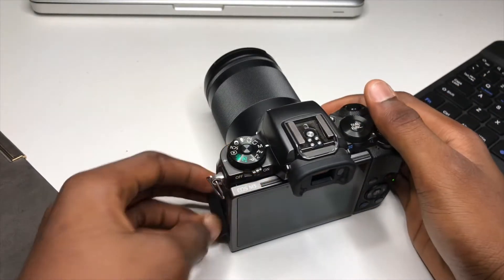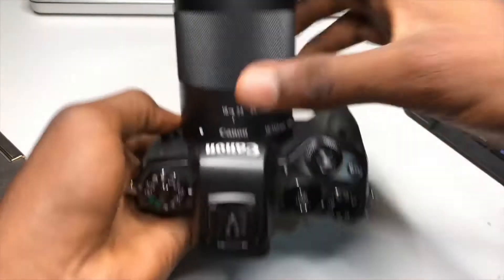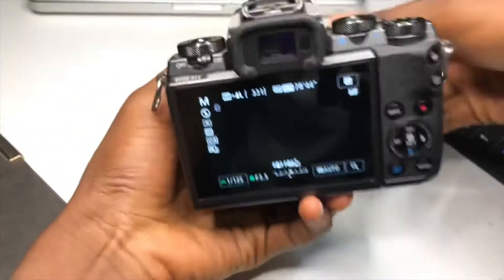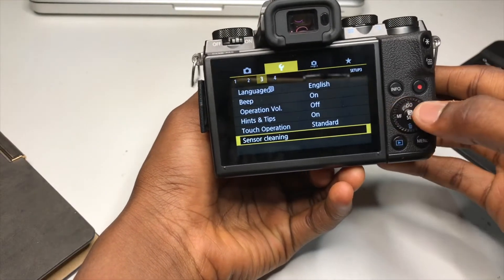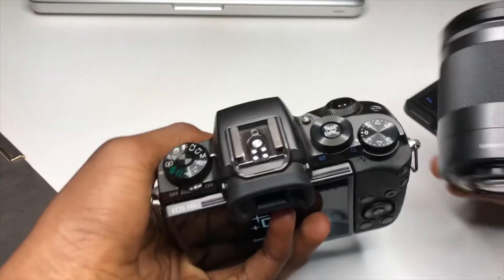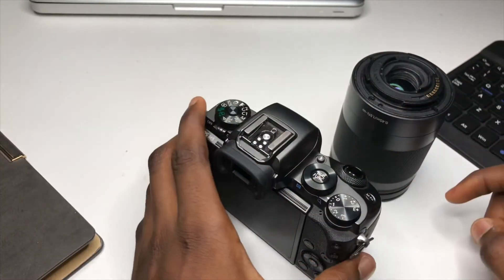The next thing I noticed is the sensor cleaning feature. At first I wanted to clean the sensor with a tissue paper, but then I visited the menu and I found a sensor cleaning option. You can clean the sensor without touching it, and that is how it works.